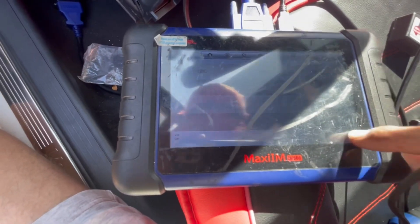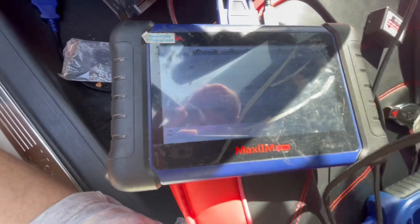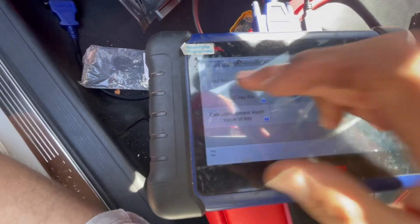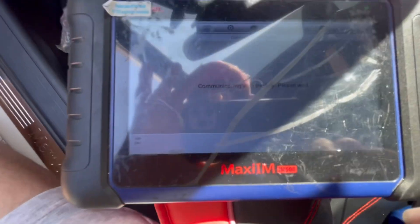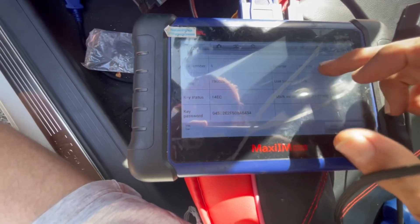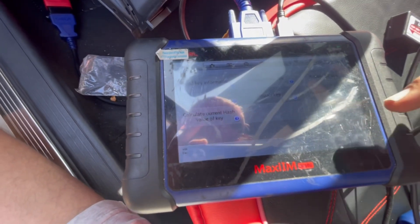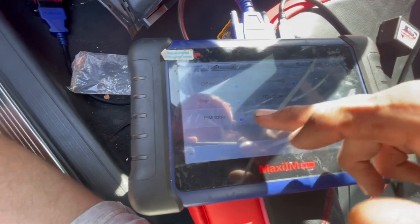We're going to go ahead and get the password from the key. Since we already did this job, we have the key code. If not, you're going to need to do a calculation, just like adding a key. That password will be necessary in order to program a new key — I have it right here.